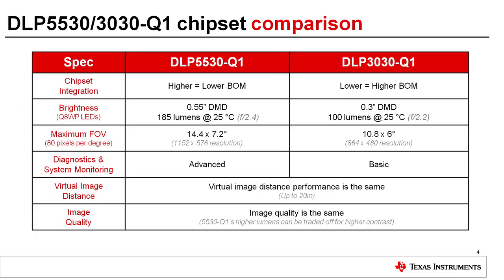The 5530 is a more integrated chipset than the 3030, reducing external component count and design complexity. One of the primary differences between the two chipsets is the DMD mirror array size, which is directly proportional to how many lumens can be supported. When using Q8WP LEDs, the 5530 can project 185 lumens versus 100 lumens with the 3030.